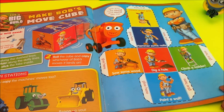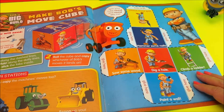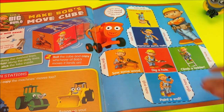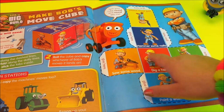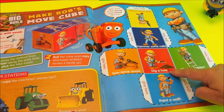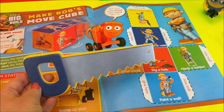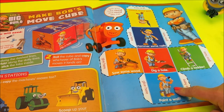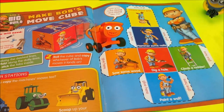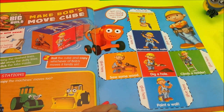And make Bob's move cube — this is something to make with an adult. You cut out this cube and stick it together where it says to glue. Then you roll the cube and when it lands on any of the pictures, you do what the pictures say: pretend to climb a ladder, pretend to dig a hole, pretend to saw some wood — you could use your Bob the Builder saw for that! Paint a wall, hammer in some nails — we've got our hammer — and drill some screws. And they can all be done wearing the Bob the Builder hat.